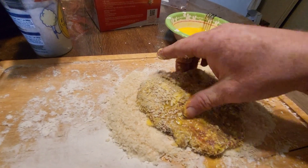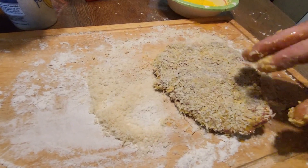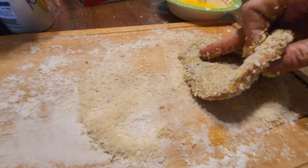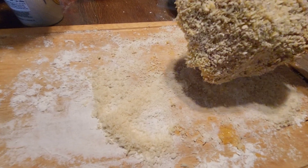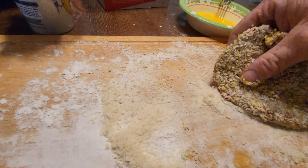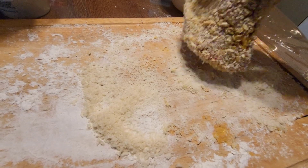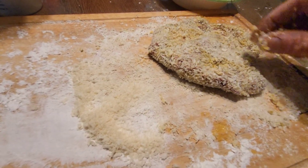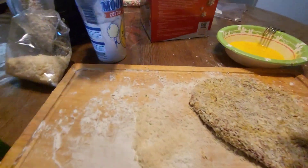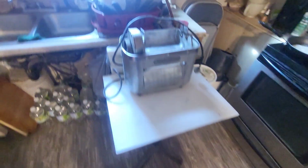Press it around here good, get that whole thing coated. I like some good crust on my chicken fried steak. It's getting pretty well coated — real eggy there. You can push it down in there, get some good crumbs up in there. We're gonna let that one sit till this other one's ready. Probably could have just used one egg.